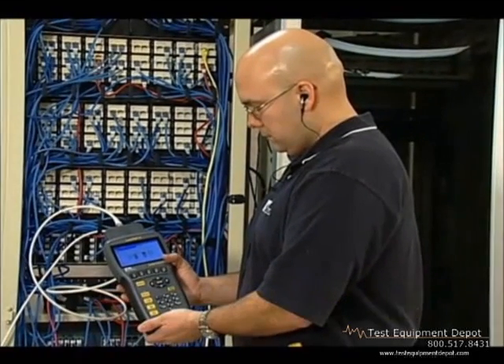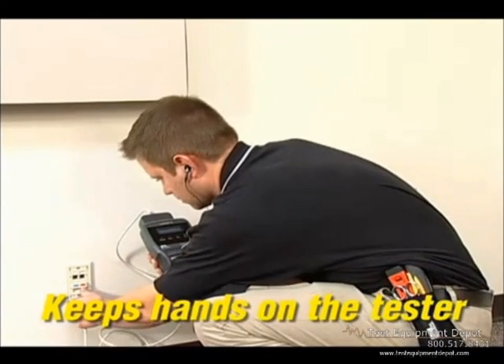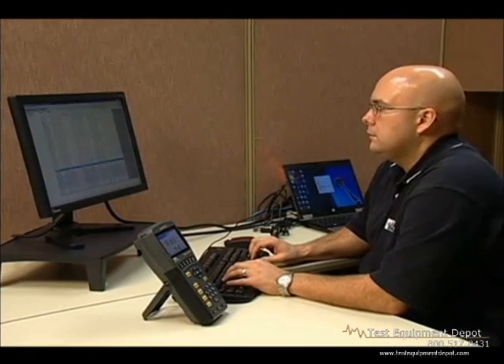The LanTech 2 handsets have a push-to-talk function that improves sound fidelity and eliminates noise from the job site, so there's no need to use a second system to communicate back and forth.